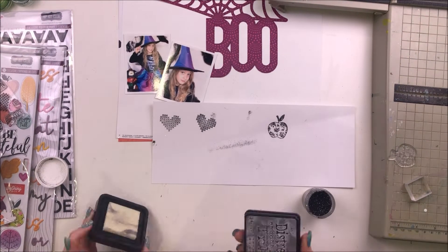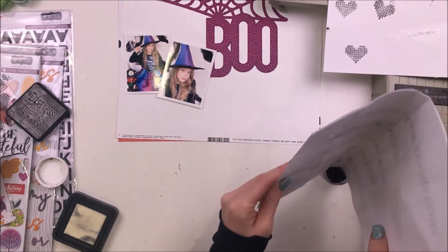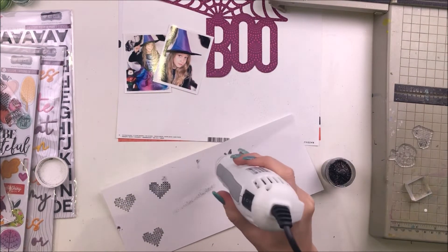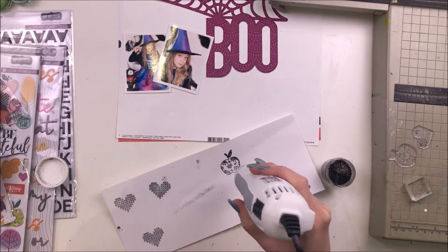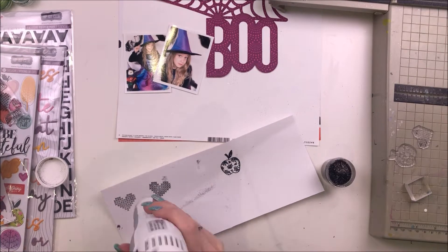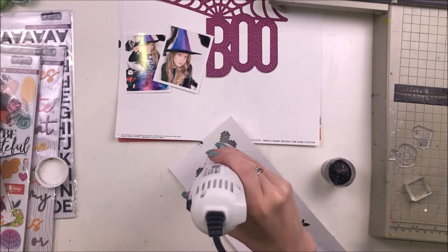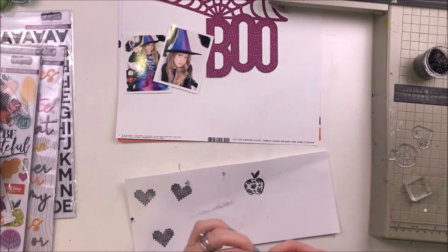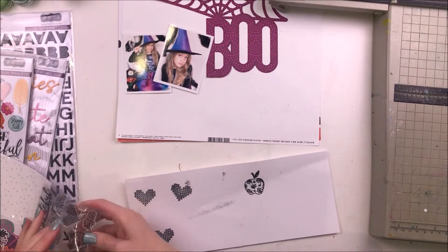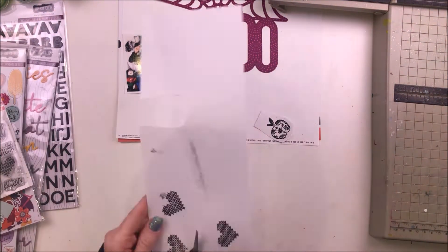I decided to use them anyway, so I'm kind of cheating a little bit here today. I don't do a lot of stamping and I'm not that good at it, but I had in my mind this would be a good idea — I'd make some extra embellishments using the stamps and heat emboss them in the black sparkly heat embossing powder, and that would look really cool on a Halloween layout.